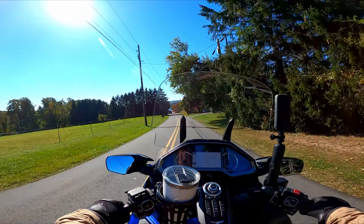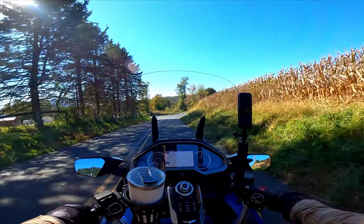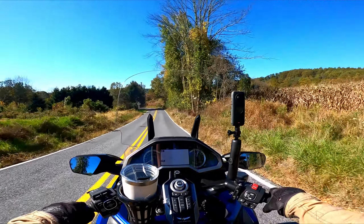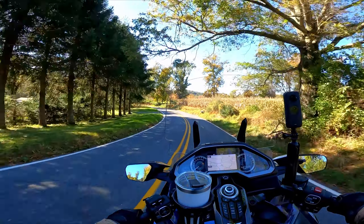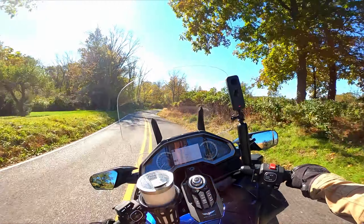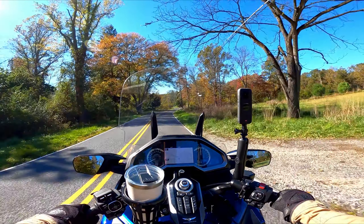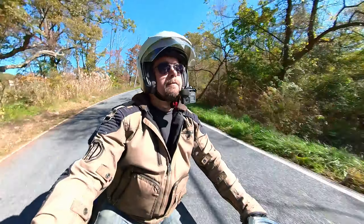I should probably have changed them out a thousand miles ago. It's hard to judge how worn down they are when you're looking at the calipers while they're on the bike — you can't get a good angle at it. The one side of the pad looked pretty decent, which is true. There was still some good meat on the one pad, but the inner pad — the pad towards the wheel — was the one worn down a lot. That's the one you can't see so well when they're installed on the bike. So I've got to keep that in mind next time.